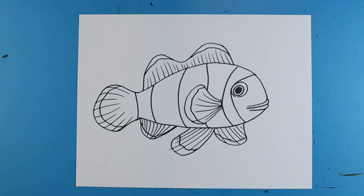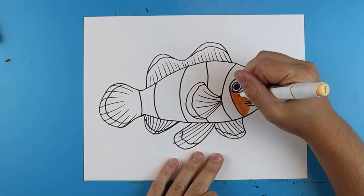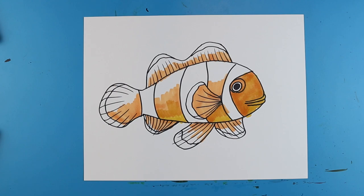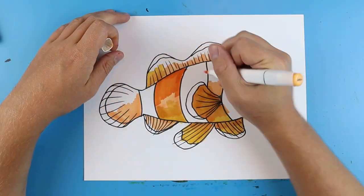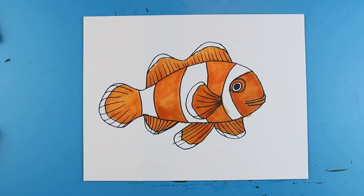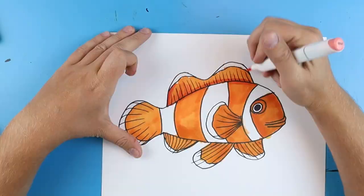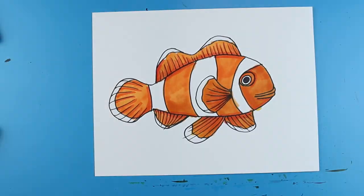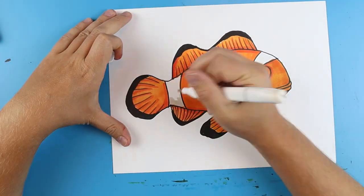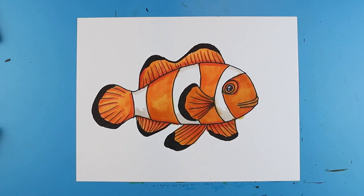I'm going to fast forward and start coloring this. Thanks for watching, hope you guys enjoyed. We'll see you next time. Bye.